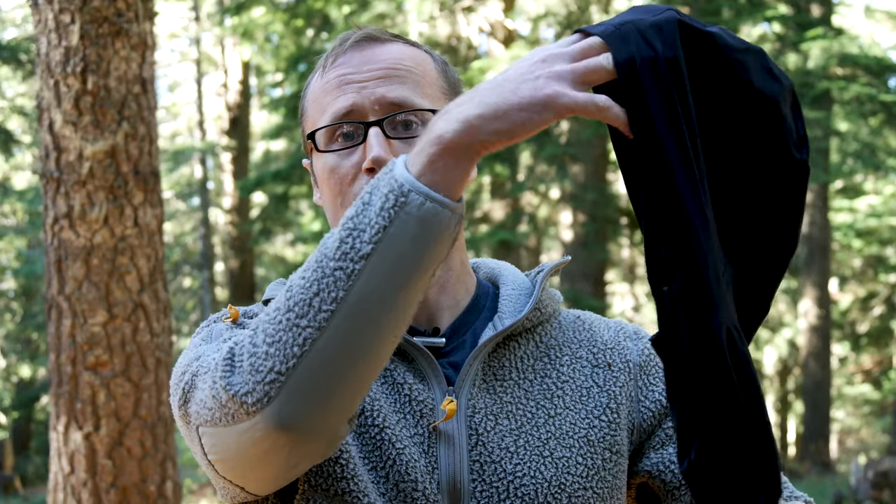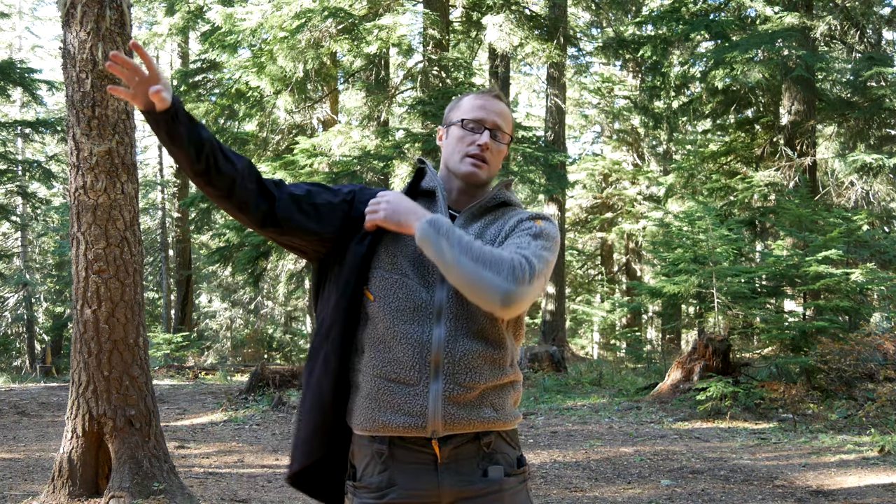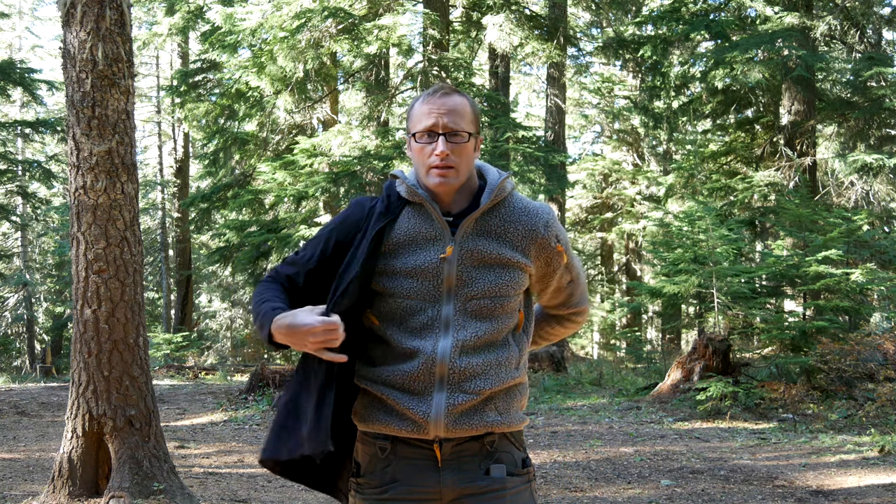Hey everyone, it's Ivan with kitbadger.com here to bring you another gear review. Today we're talking layers — this is the K4 Ventum Ultralight Hoodie by Beyond Clothing. Broad strokes: it is an ultralight hoodie that is both wind resistant and water resistant. Per Beyond's layering guide, this falls in at level 4, which is a wind and rain layer.